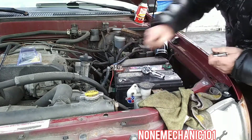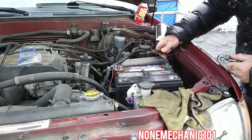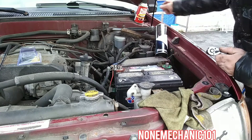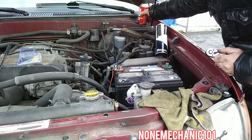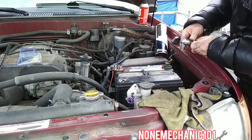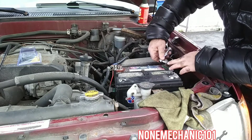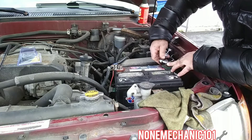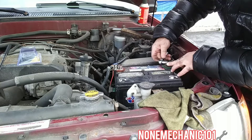There you go. Now that it's tight, we're going to put the negative one back on. Make sure you clean them — I have this here that I'm going to put on at the end, but I'm also going to clean it up a little bit. I also noticed that this battery is loose, so I'm going to have to fix that and get the bracket for it.